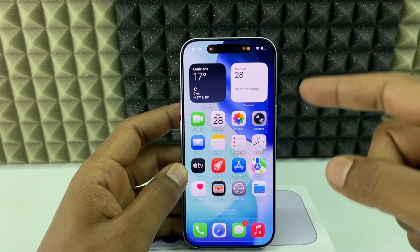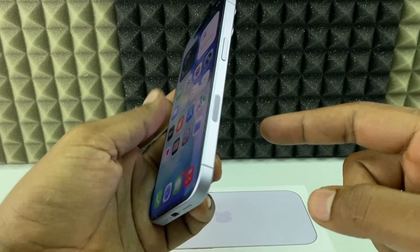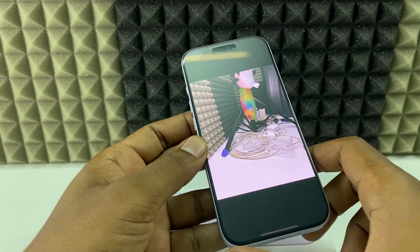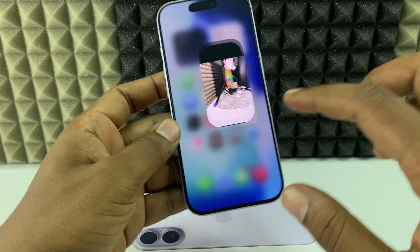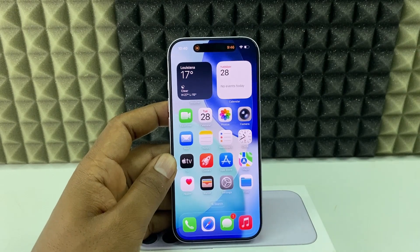Let's see how to fix your iPhone 17 or 17 Pro Max screen not rotating. If you select the image and it's not rotating, I'll show you how to fix it. The fix is very simple.